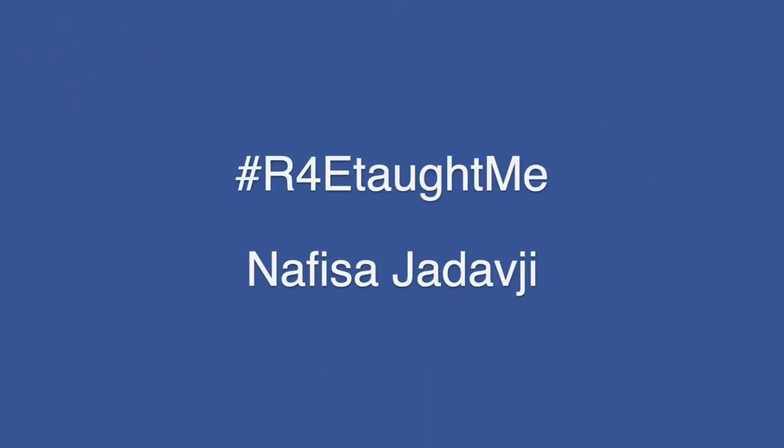Reproducibility for Everyone is a community-led education project where researchers teach researchers important tools and tricks to advance reproducibility. R4E taught me about electronic lab notebooks — I implemented one when I started my own research group a few years ago.